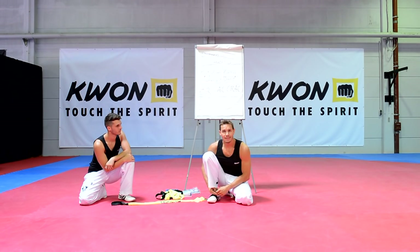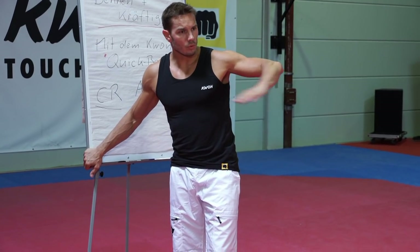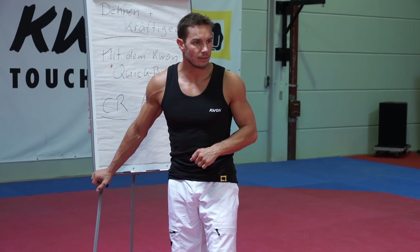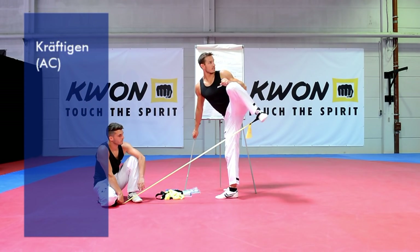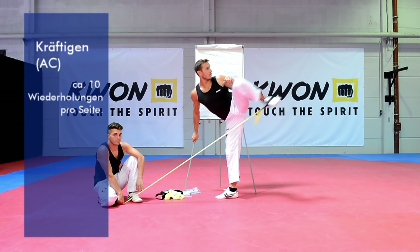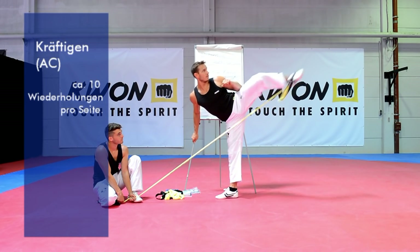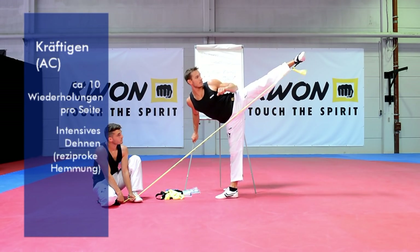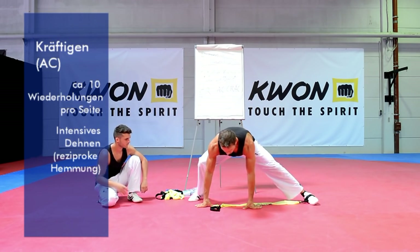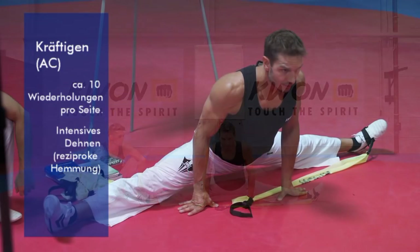Jetzt geht es an die Sidekicks und Roundkicks. Wir machen wieder zehn Wiederholungen und anschließend die AC-Dehnung, indem wir sofort in den Sidespagat gehen. Los geht's – zehn Wiederholungen. Locker lassen und jetzt gehe ich einfach mal in die Grätsche, wandert so tief in den Spagat wie möglich und bewegt euch dabei ein bisschen nach vorne und nach hinten.